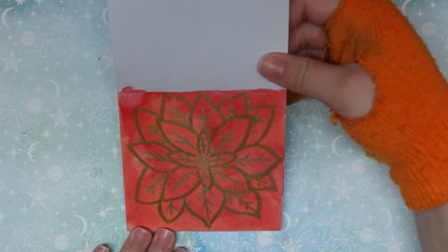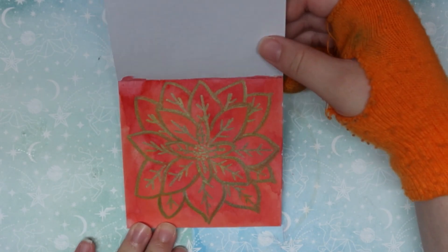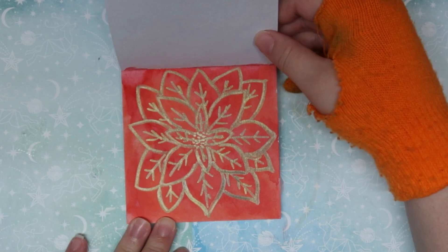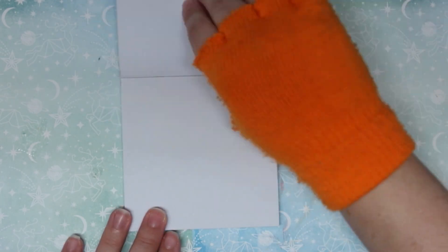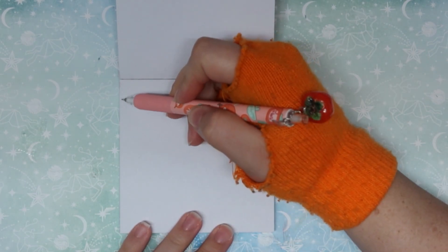I think that looks pretty cute — not my best poinsettia ever, but it's not the worst. All right, next — I'm going to trace out kind of what I want for this one.